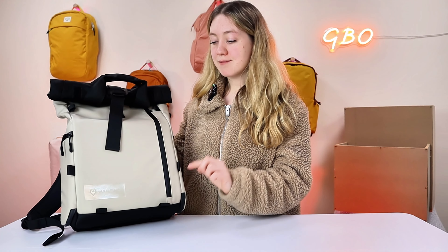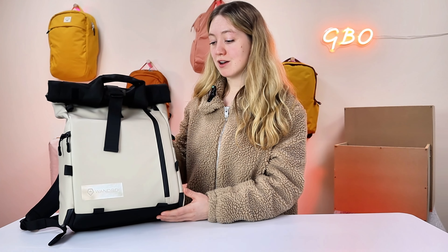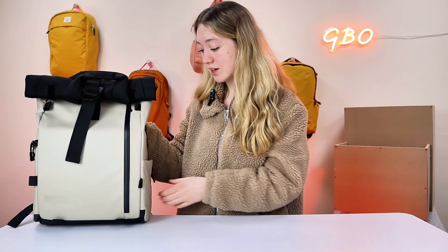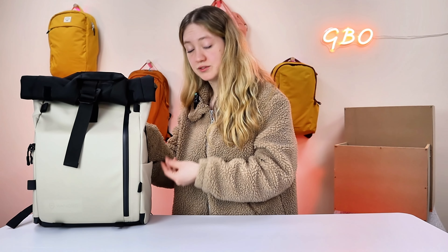There are a few extras you might want to know about. You can buy an accessory strap for this bag, which attaches to the bottom, meaning you can add things like a tripod. They also have accessory pouches, a toiletry bag, packing cubes, a laptop sleeve, and replacement zippers in different styles — which is great because it means they want the bag to last. So if you want to keep it looking smart, you can get replacements for things.